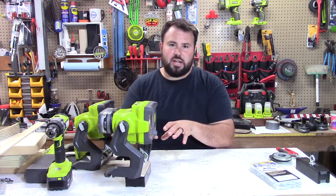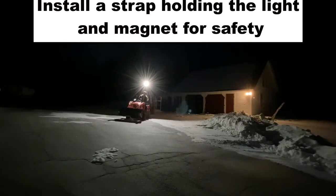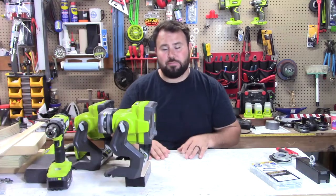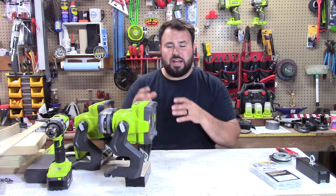A huge thing I use this for — I'm in New England and I do a ton of plowing. I use my tractor to plow, and I actually set this right on top of my plow and I can see everything around me. I switch it from forward facing to reverse facing and I have clear visuals all the way around me.